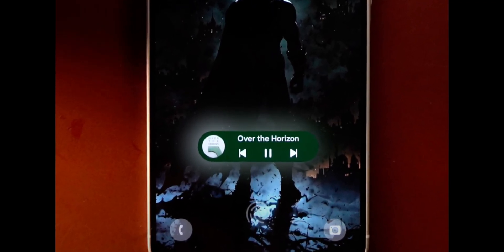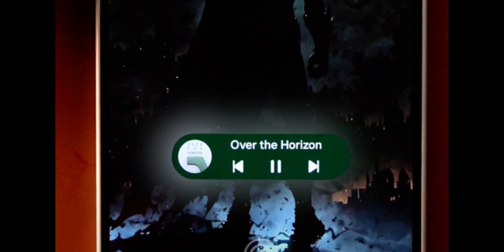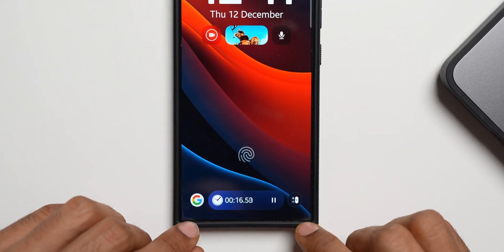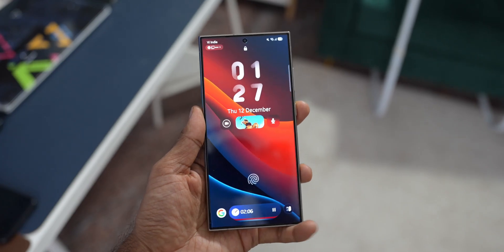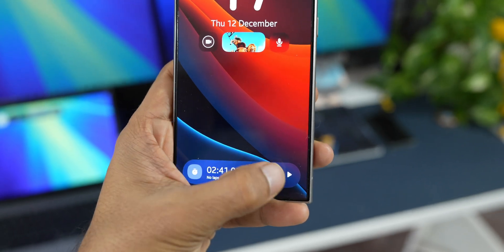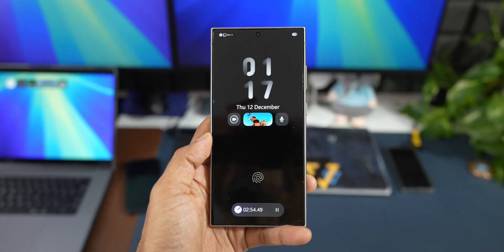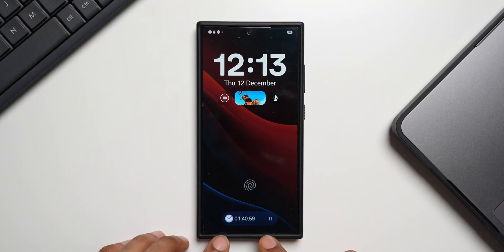Is this really a good placement? I would say this is the only option Samsung has got — if they cannot place it at the bottom, it has to be right above the fingerprint sensor. Anywhere else will completely block the lock screen. If you have set a beautiful wallpaper, the Now Bar is going to be sitting right on it and might also interfere with notifications on the lock screen. On the top we already have the clock and widget placements, so we have to compromise with this placement.